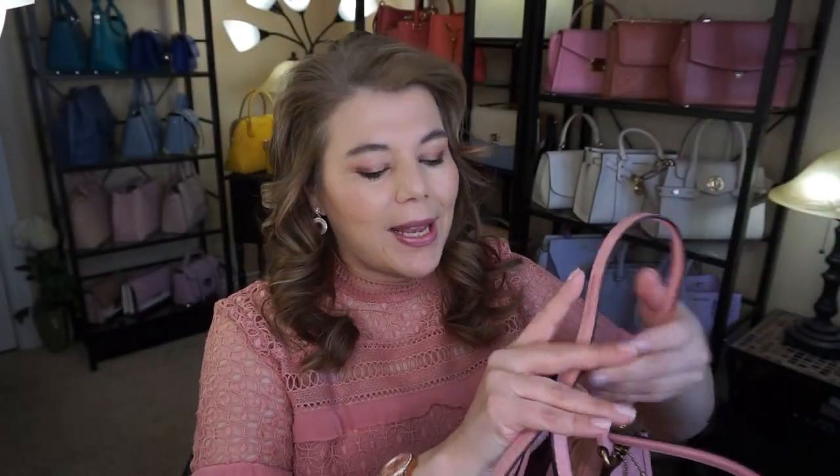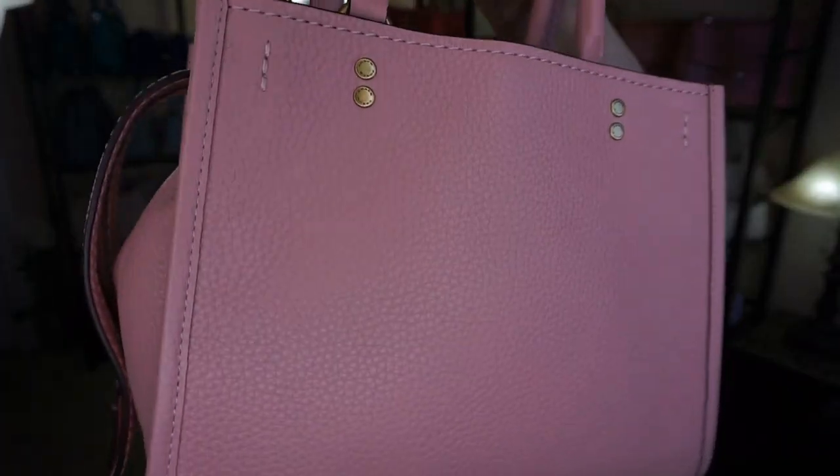I want to thank you for watching my videos. It's just so precious in a time like this that we can take our minds off everything going on and have a little eye candy. So it is the Coach Rogue 25 in the color Peony. It's a bubblegum pink — more of a pastel pink. I did move my bags around and I have a bubblegum pink up there that I want to do a comparison with.